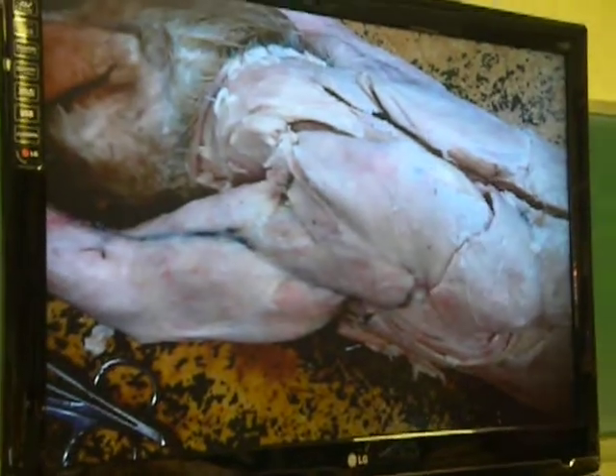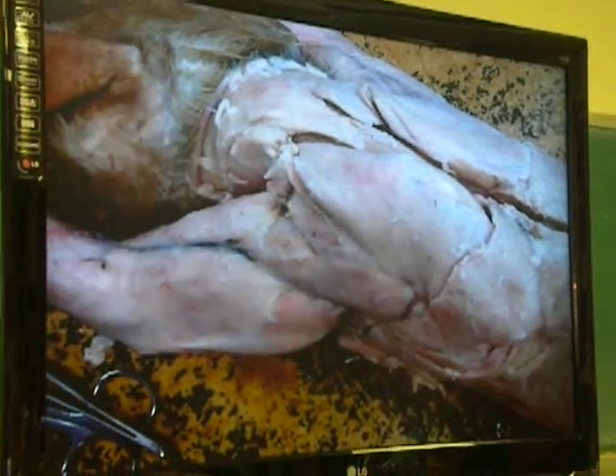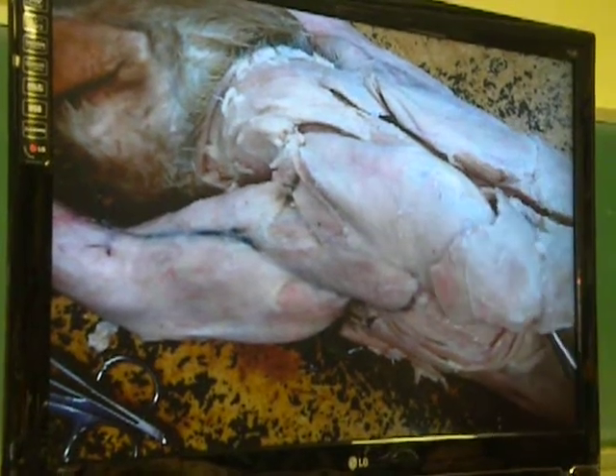This fellow right here, anytime it comes from the spinal cord, we're going to call it a spinous process of the vertebrae, we're going to say that it is a trapezius muscle. The first trapezius muscle, at the bottom, its name is spinotrapezius.